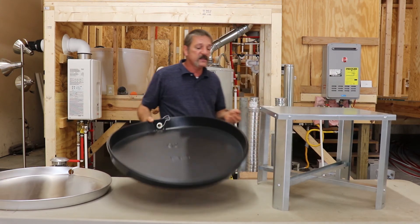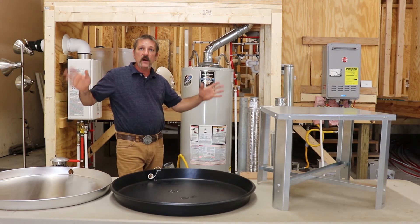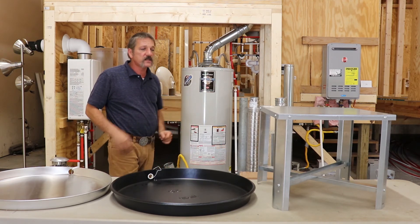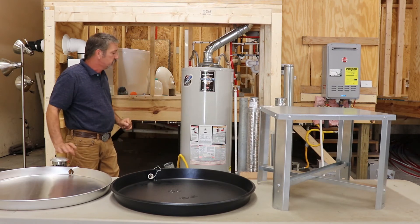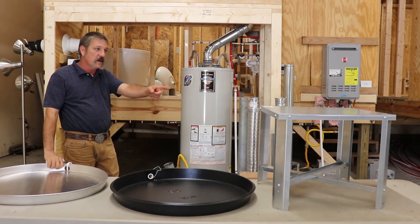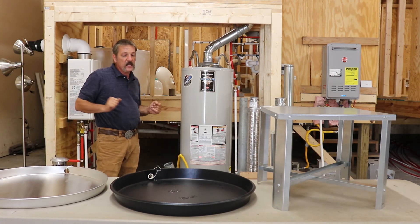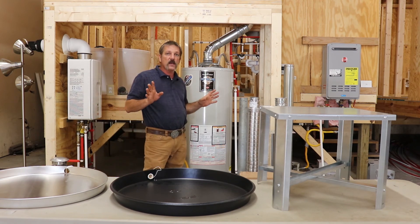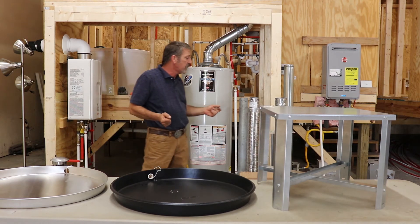There are a lot of things we do that are standards — we do it that way — but the code doesn't have anything to do with it. So if it's in a garage, it's on a stand, it's in a pan, it doesn't matter what kind of water heater it is. Just make sure if it's a gas one, you're using a metal pan on a metal stand. The other thing — and you don't see this a whole lot, and this isn't up to the plumber, it's up to whoever's building the house — but it is in the code book.